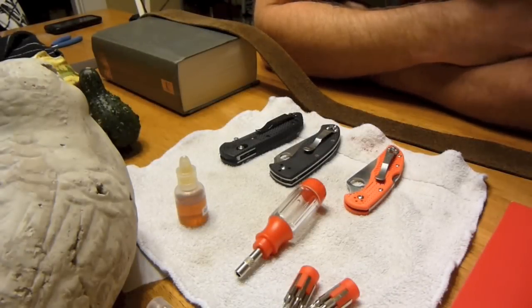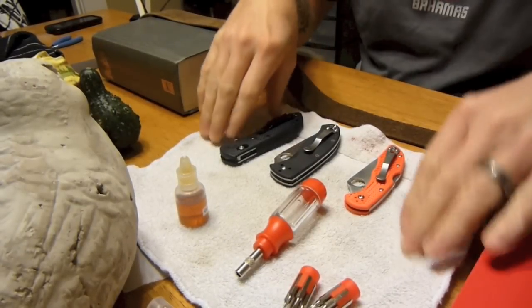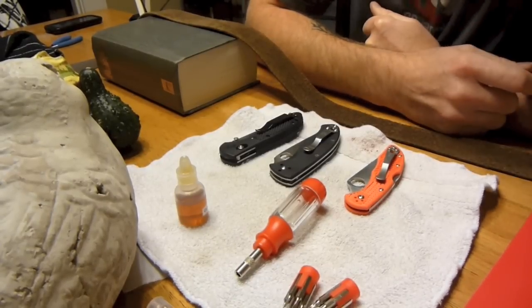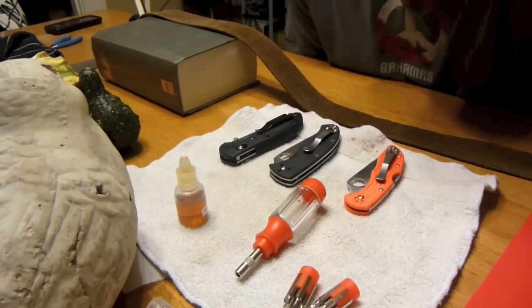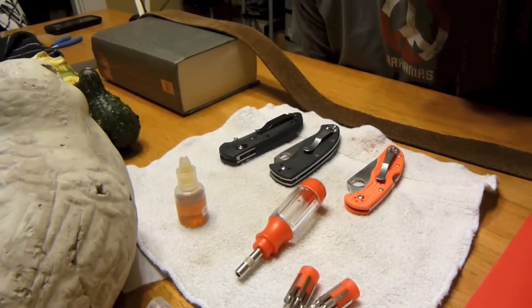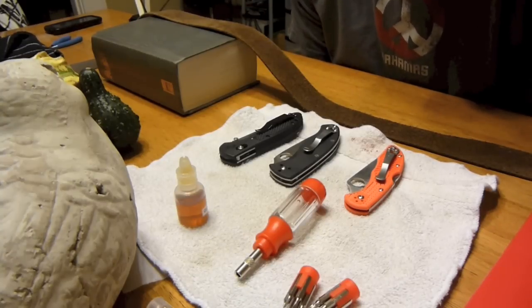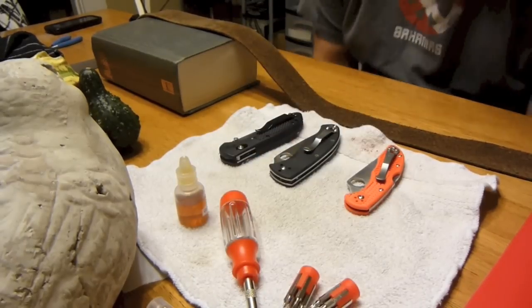Hey everybody, it's Chad from 6blogamstick. Tonight I just want to do a little video and really just ask some questions to those of you that maybe not necessarily just own Spydercos, or in particular the Delica 4, but just have more knowledge of knives and general construction and maintenance tips, because I am a novice.